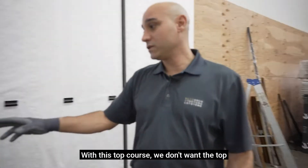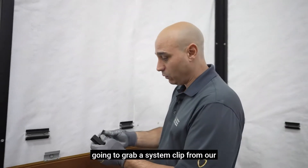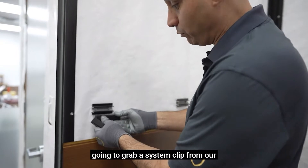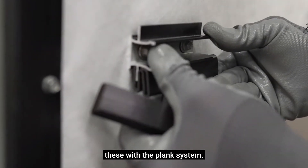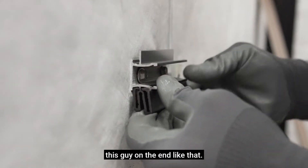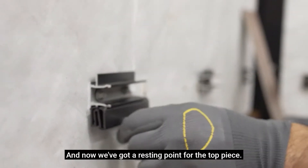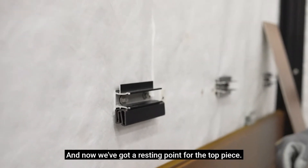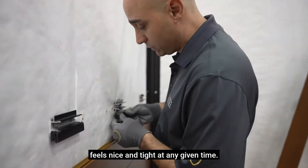With this top course we don't want the top to rattle because we don't have the lip. So what we're going to do is grab a system clip from our panel system — we're going to be selling these with the plank system — and just pop this on the end like that. Now we've got a resting point for the top piece so it has a nice cushioned edge.